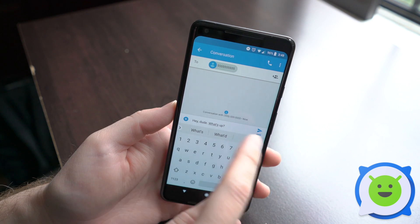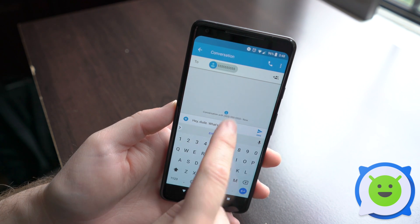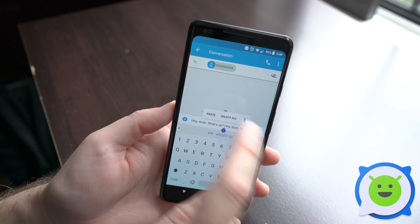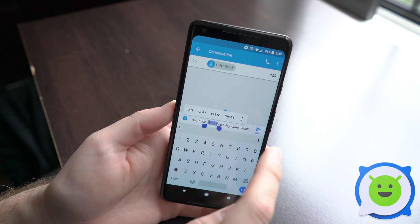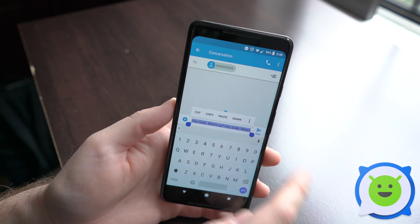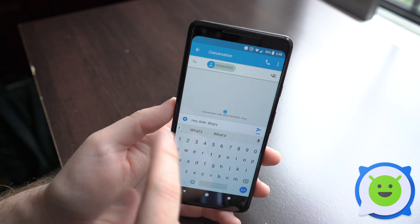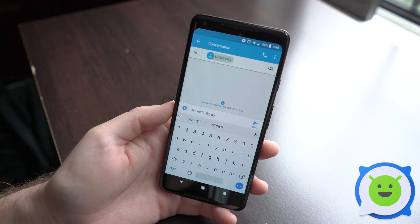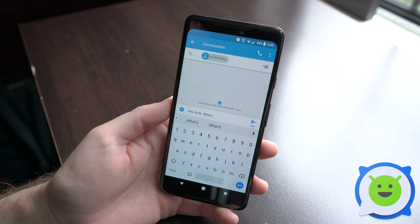Or you can copy and then long press again on the blank area of a text field and click paste. You can also long press again, tap the three dot menu, select all, and then paste to delete everything and paste whatever you had copied into your clipboard. That's all there is to it — that's how you copy and paste on the Pixel 2 XL.